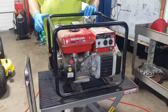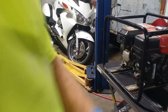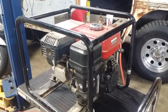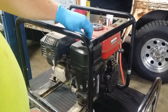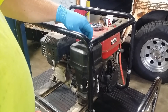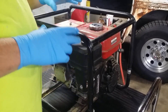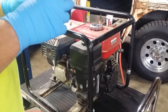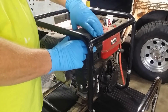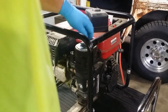Now let's pull the air filter off. You always want to check this for a couple of different reasons. One, critters could have made a nest in there, and the last thing you want to do is suck that stuff down into the carburetor and make its condition worse. They sometimes have a foam filter or foam pre-filter, and after sitting for years that foam gets rotten and falls apart. And I can tell you right now that condition exists here.